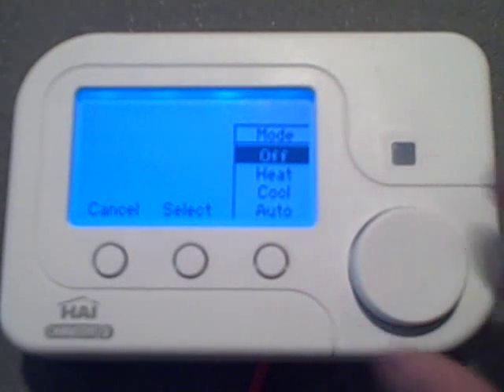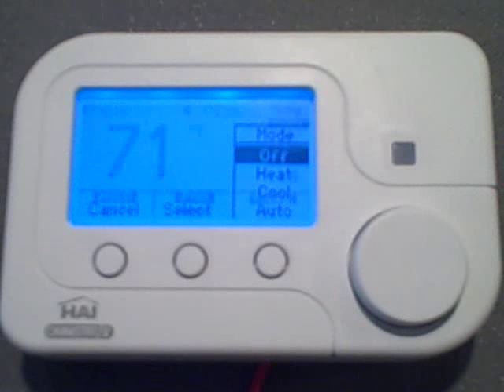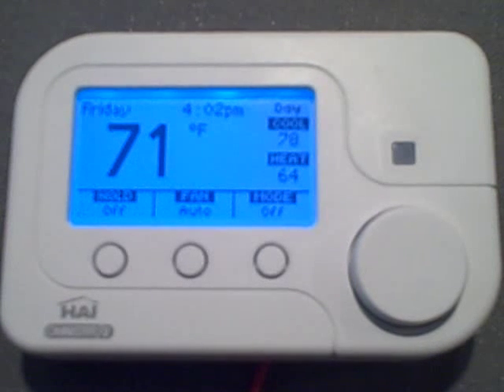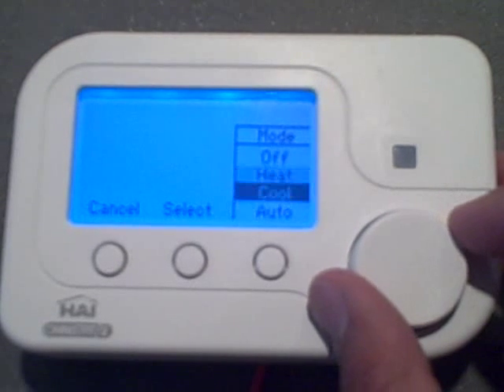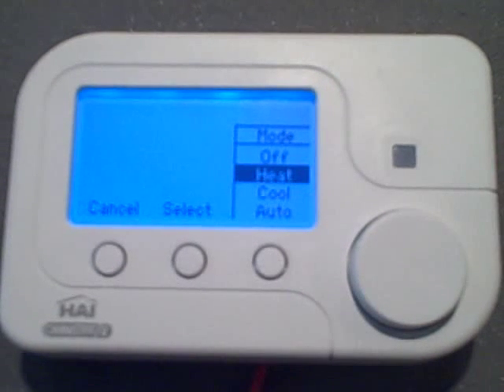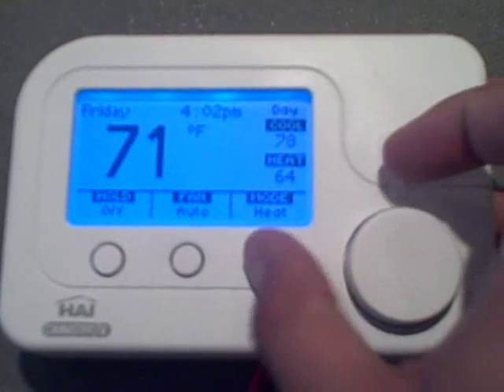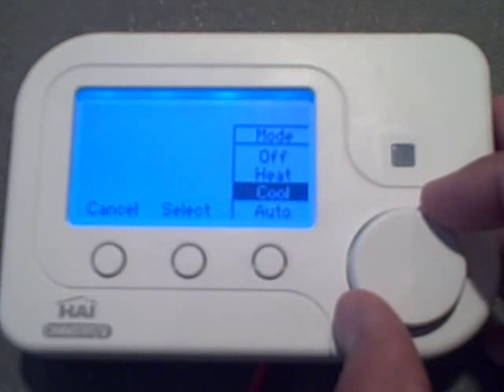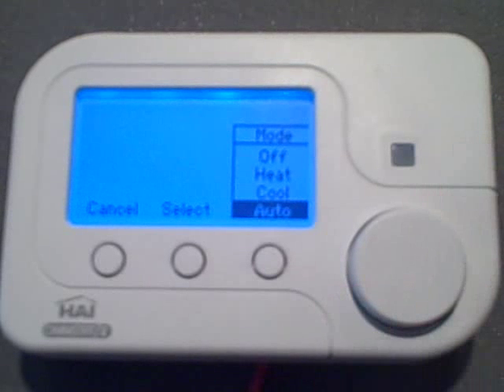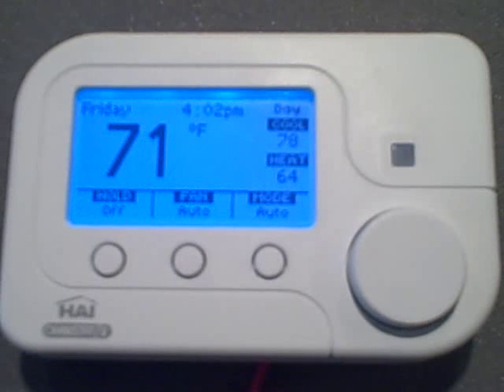In off mode, the heating and AC systems are both off and do not respond to changes in the temperature settings. In heat mode, the heating system responds to maintain your desired heating temperature setting. In cool mode, the air conditioning system responds to maintain your desired cooling temperature settings. But in auto mode, your thermostat will automatically switch between heat and cool to maintain your desired heating and cooling temperature settings. This is our recommended setting for everyday use.